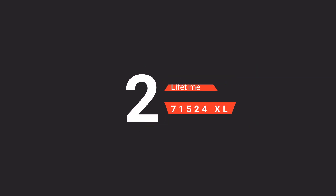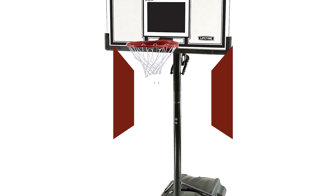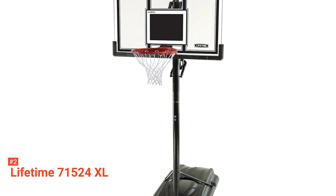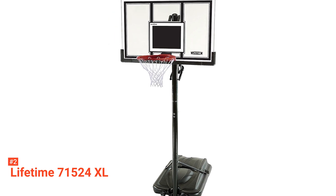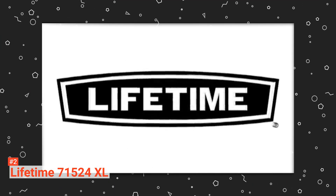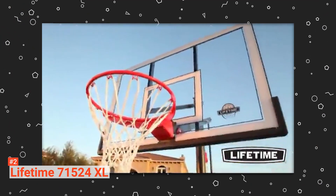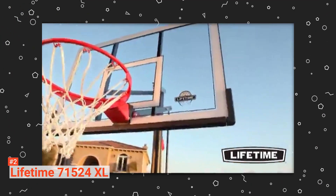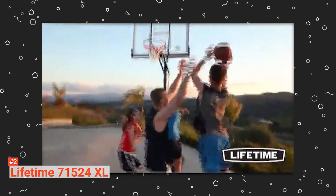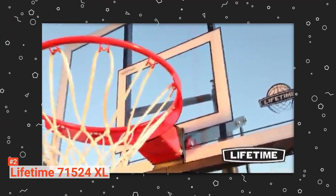The second product on our list is the Lifetime 71524XL. When talking about size, the Lifetime 71524 is king. This extra-large basketball system has a 54-inch steel-framed acrylic backboard. The combination of a polycarbonate playing surface and the backboard steel frame enhances its durability and resistance to different weather conditions. Additionally, you can dunk your ball and throw it as hard as you want without fear that the backboard will shatter. The power lift height adjustable mechanism makes it easy to customize the product's height from 7.5 to 10 feet to suit whoever is playing. There's also the 4-inch diameter pole that is resistant to rust and corrosion while being sturdy enough to hold the whole system in place.